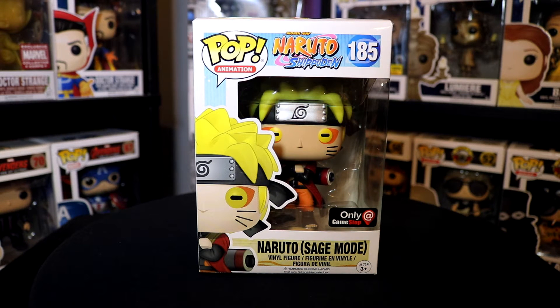Hey, what's up guys? I'm Justin and I'm Allison. He's my brother, and today we are taking a look at the Naruto Sage Mode GameStop exclusive Funko Pop from the Naruto Shippuden line.